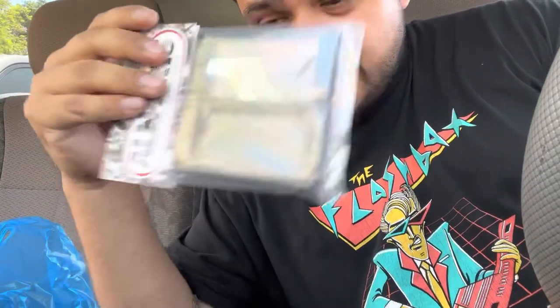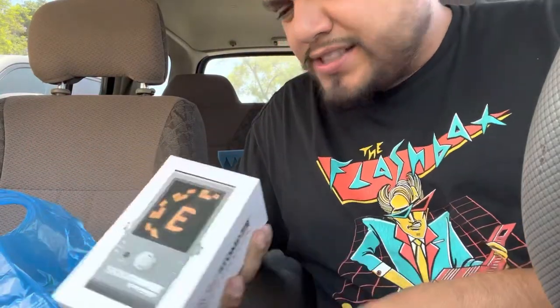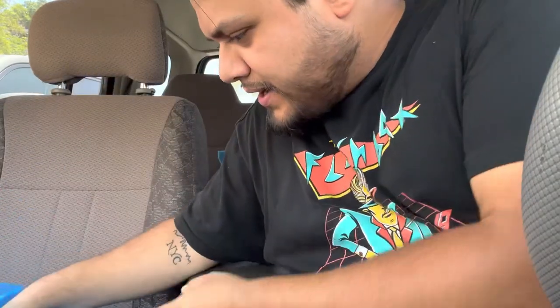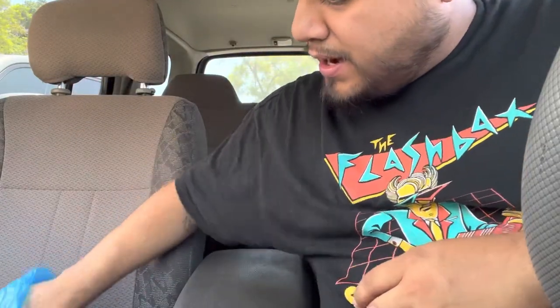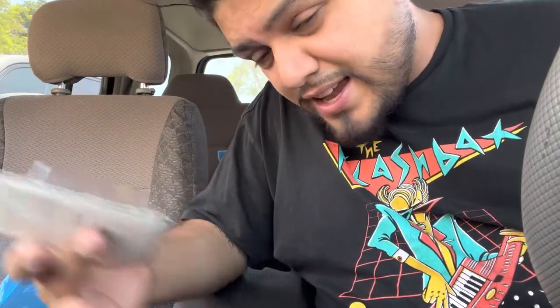Just picked up the pickup rings. I actually ended up getting the Peterson strobe tuner — this is seriously like the best tuner ever and you can power other pedals with it, so I really dig it. And then I got a couple picks, some polishing supplies, and the guitar was actually missing the other two pickup knobs — like the caps and stuff. Shout out to Grayson's for having all the supplies. Let's get back to it.